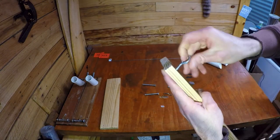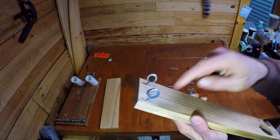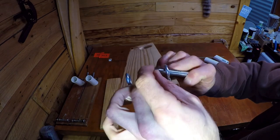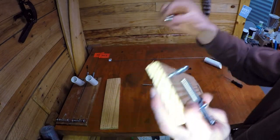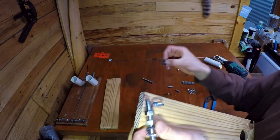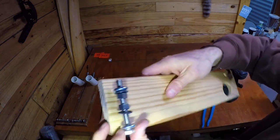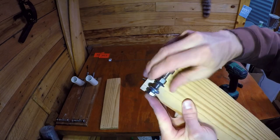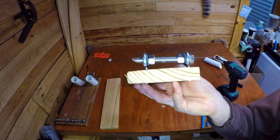Now we can start assembling. First, take your screw eyes and screw them into your holes - that looks perfect, exactly how we want them lined up. Next we need the rubber washers: feed the bolt through and put a rubber washer on about halfway, then pop on a stainless steel nut. Put on the second nut, add the other rubber washer, feed it through the other eye screw, and tighten the nuts pretty much right up to the eye screws.